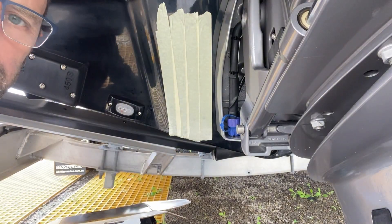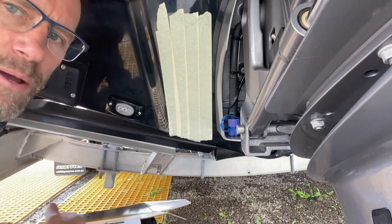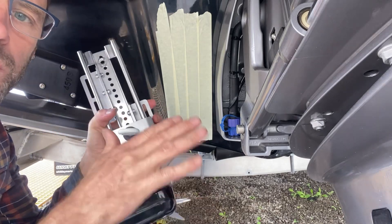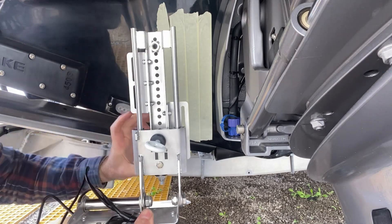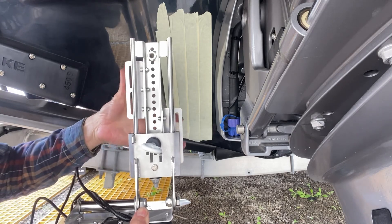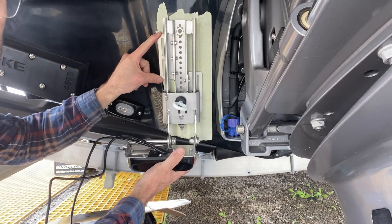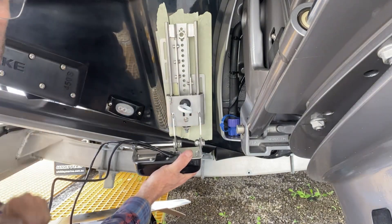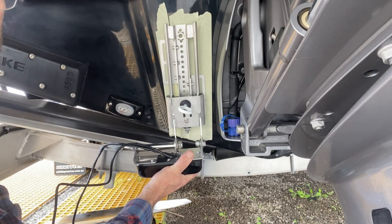We're installing a Panoptix PS30 transducer which has been adapted to suit the TI Slider. We've already screwed the transducer on so we can determine what height we need. With the TI Slider, these adjustment brackets are movable — we can move them where we want. You can see they're offset at different heights because of the taper on the transom, so we can position the brackets wherever we need them.